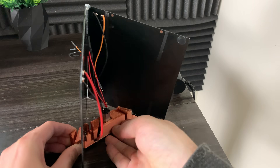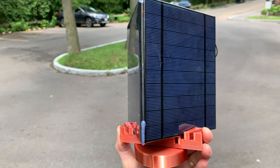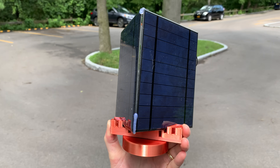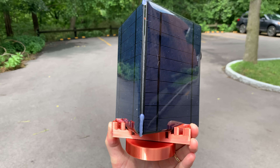This was a fairly easy fix. All I had to do was find a 10 RPM DC motor. By using a slower motor, the contraption doesn't overshoot the neutral point where both solar panels are facing the sun.